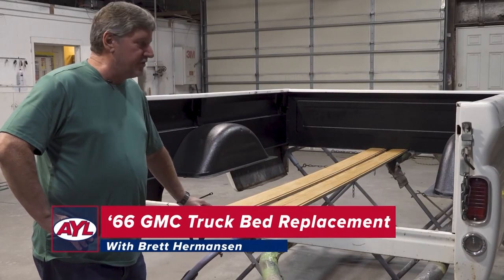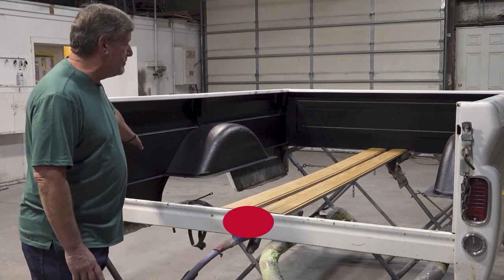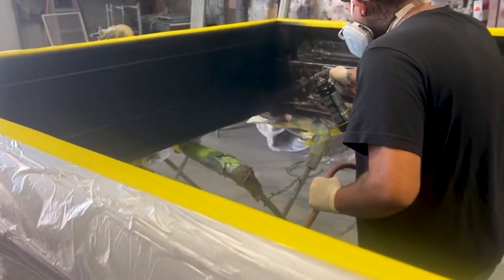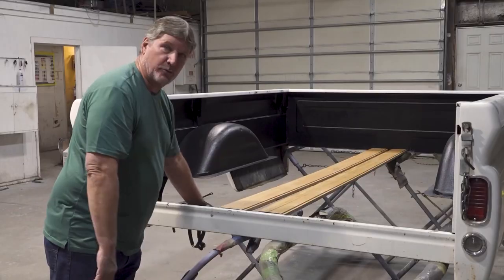All right, here we are back on the project. Since we've seen you last, what we did is we have re-bed linered the inside of the bed and the tailgate. And then Chad has been nice enough to varnish the top. So now we're going to start putting this thing together and here we go.